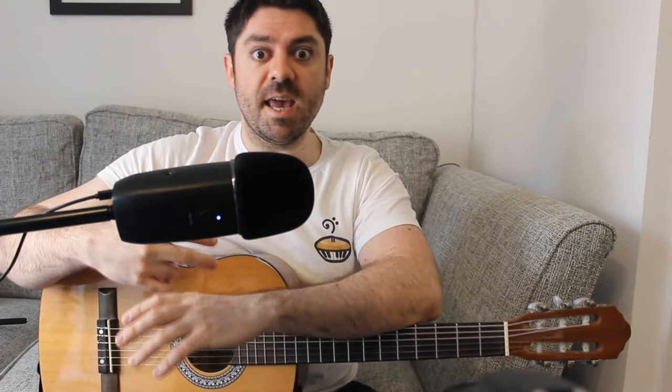Then we start to get some repetition, like we do in a lot of pop songs. The next verse, pre-chorus, and chorus are exactly the same as the parts I've just shown you. So play everything again and you've got yourself sorted. However, there is a bridge section after that, which is a bit different.